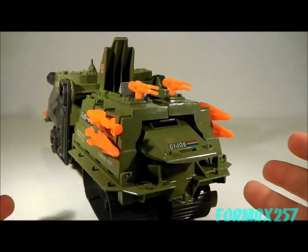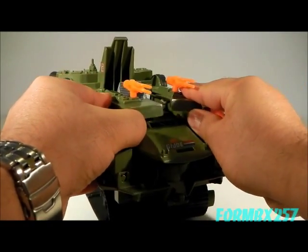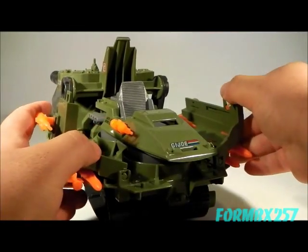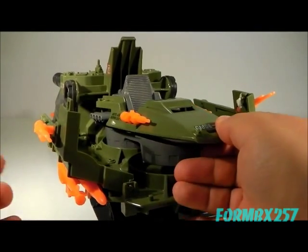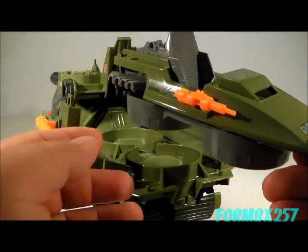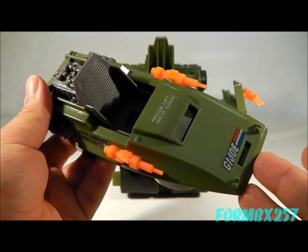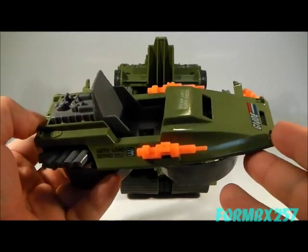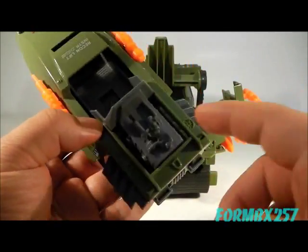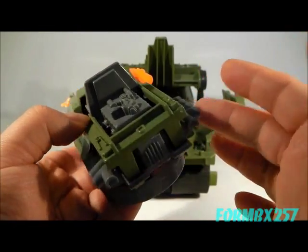This wouldn't be called a carrier if it didn't carry something. So you open this up and you have a recon craft in here. This hovering recon craft is actually very simple — perhaps a little too simple for my taste — as it has this exposed engine which looks like it should have a cover over it, but it doesn't.